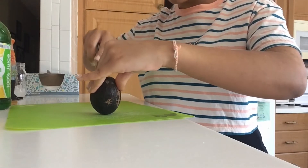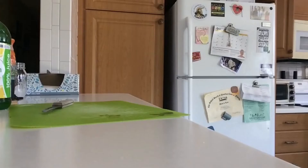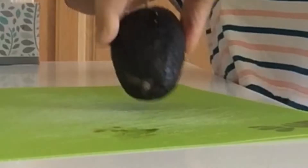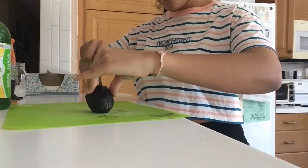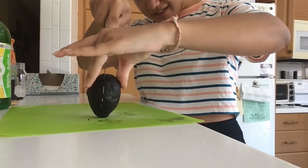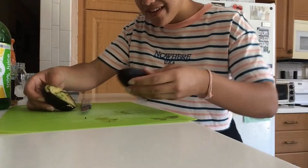This avocado is probably bad, so that's why I chose this one. Yep, that avocado was bad — we're going to try this again. I think this one looks good... no. Okay, third avocado, because our avocados are not... now I poked myself. Oh, I think this one's good! Third time's a charm — this avocado is good.